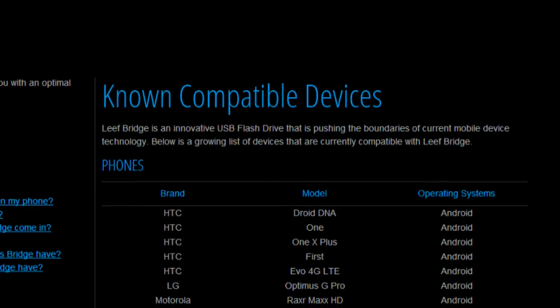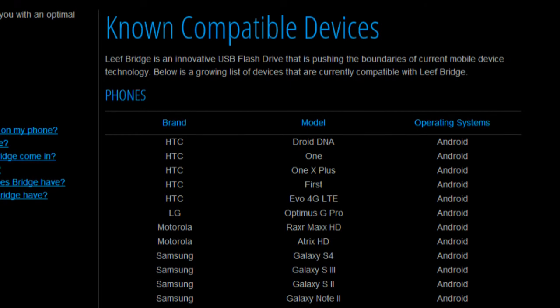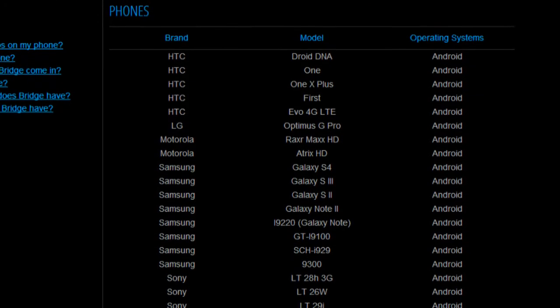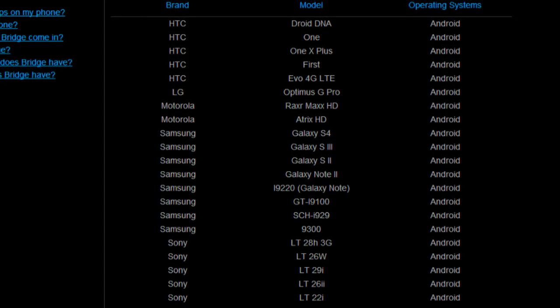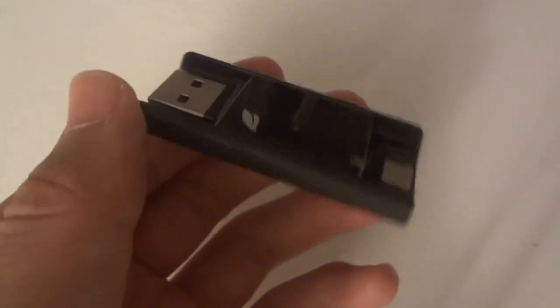Unfortunately, the flash drive itself only works with select Android 4.1 Jellybean or higher devices that have a micro USB port that includes USB OTG support. This wraps up my review of the LeafBridge USB flash drive.